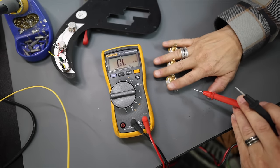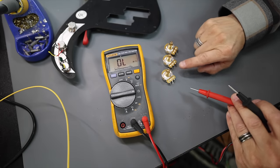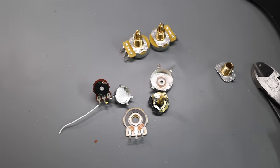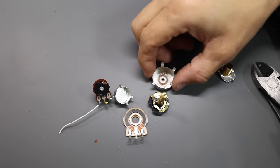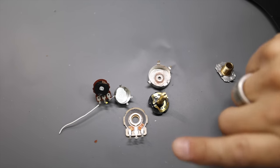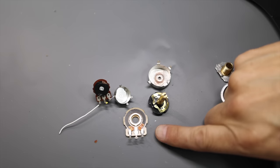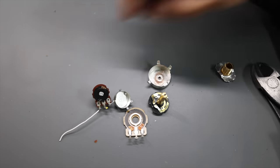These CTS pots are definitely a good upgrade for your guitar. Now let's also talk about build quality and longevity. First of all, I sacrificed a good pot here to show you the difference between a good pot and a cheap pot on the inside. I'm going to get you some macro shots of this as well. This is the cheap Alpha pot.